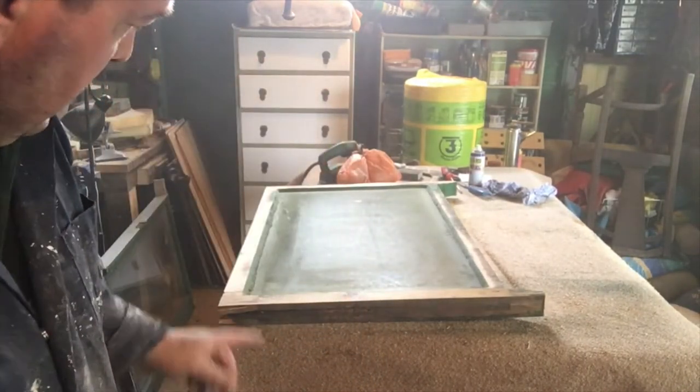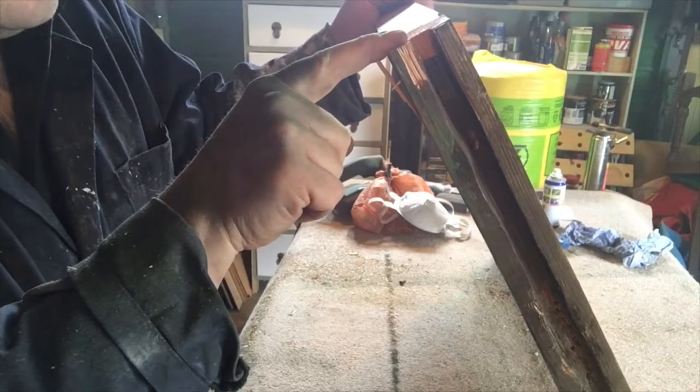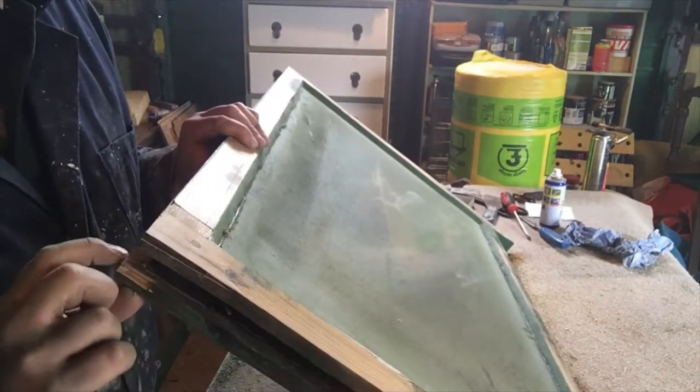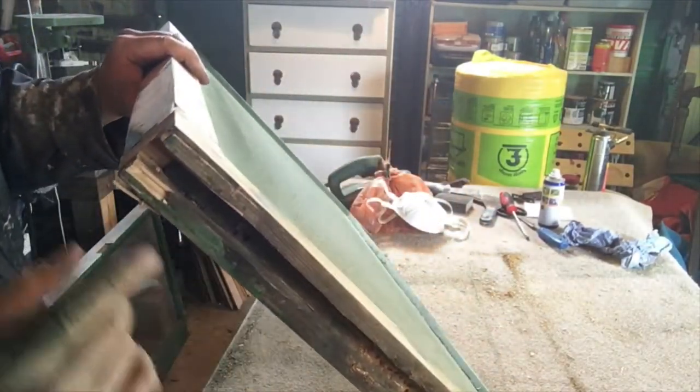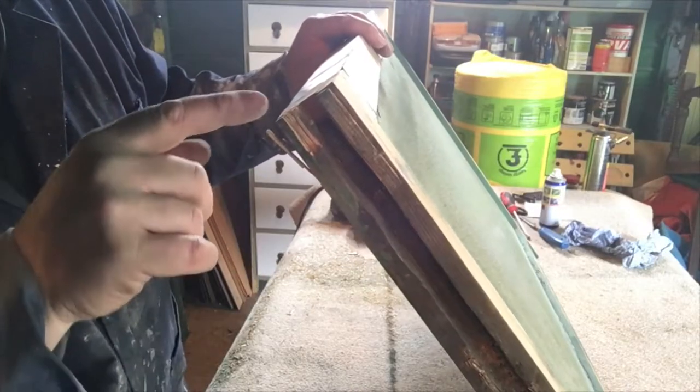Big mistake — big mistake. Let me show you what I've done here: taking the planer across the grain and I've ripped off the top of the wood. It's nothing that can't be fixed; it's just something that could have been avoided if I was a little bit more careful.